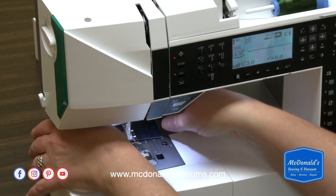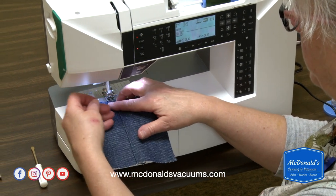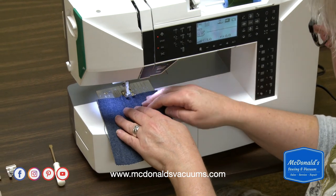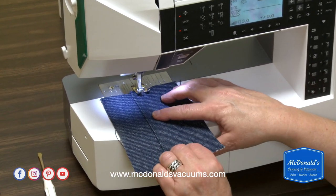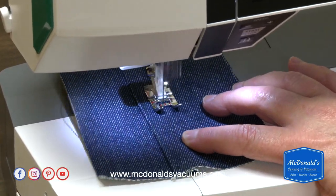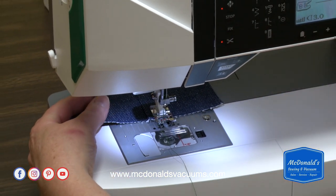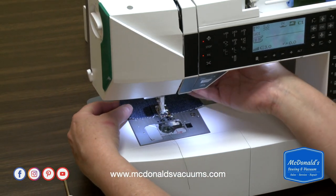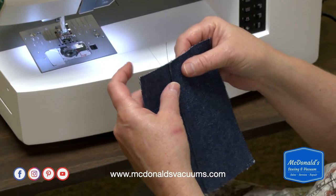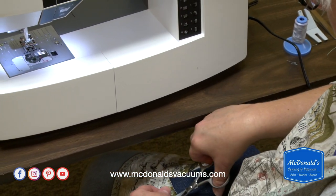I'm going to go down the other side just so we have the look and feel of the seam. This would normally be in blue or gold thread — I'm using dark green, so I apologize it's hard to see. I'll stitch down the other side of that flat-fell seam, cut my threads, lift the foot up, and now I've got those three layers tacked down.